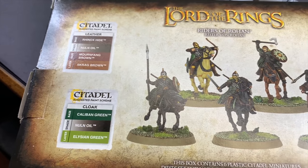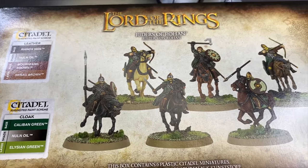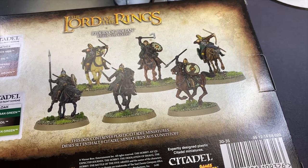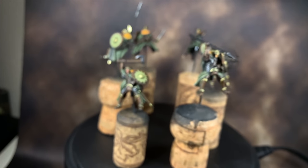I decided to tackle this video in two separate parts. The first part focuses on the riders themselves — we're going to get those to a good place but keep them off of the horses so that we can paint the horses using an airbrush without getting anything on the riders.